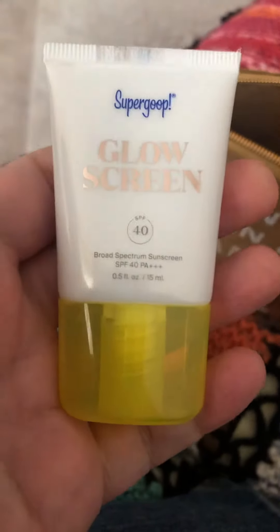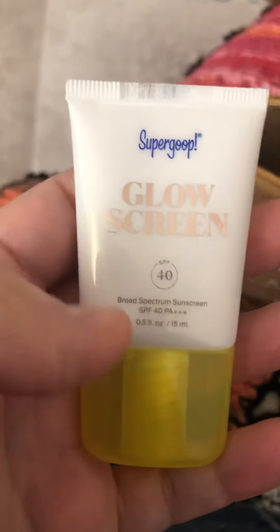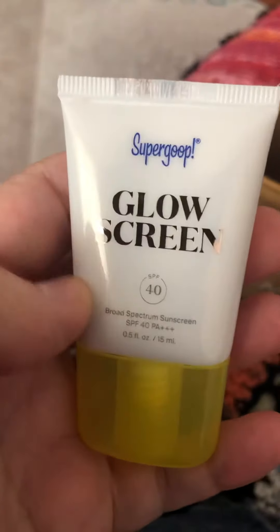And then this one — I had a smaller size sample of this that I tested and it's got kind of like a tint to it, so I'm not sure. I liked it though.